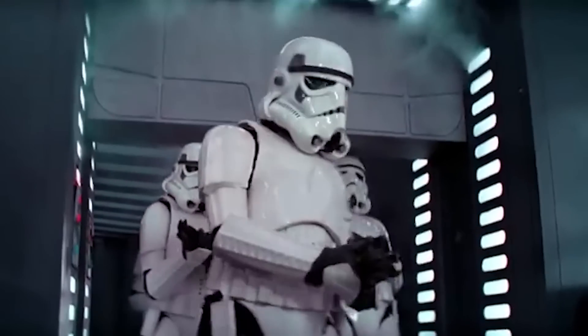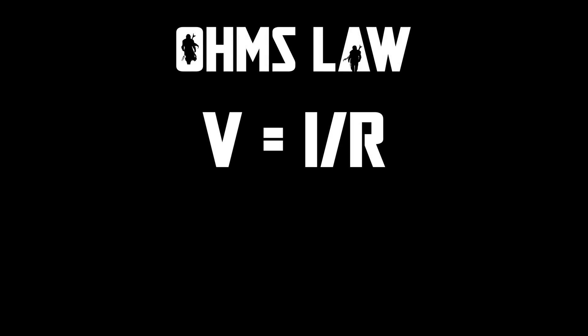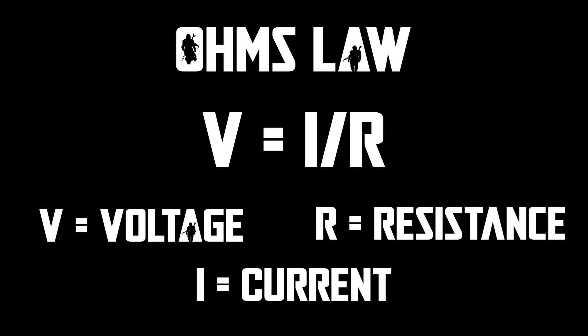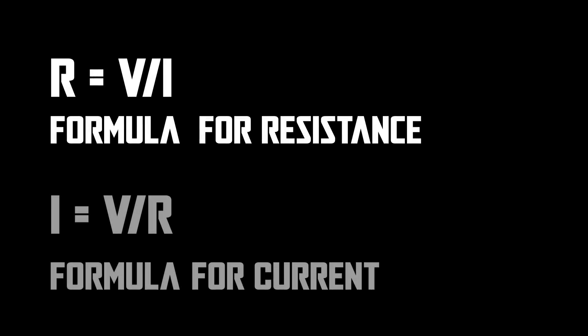This is where Ohm's law comes into play. We're about to do a little bit of math, but don't let that stress you out — I'm about as good at math as a stormtrooper is at hitting a target, but it's necessary to help you understand how all this is determined. The formula for Ohm's law is V equals IR: V for voltage, I for current, and R for resistance. This formula can be rearranged in different ways depending on what you need to solve for.